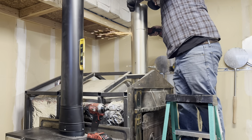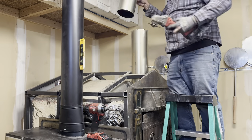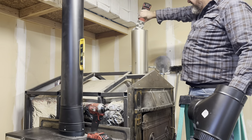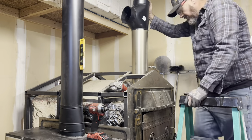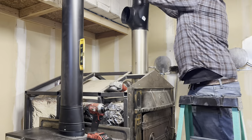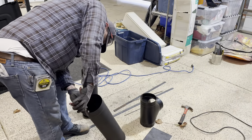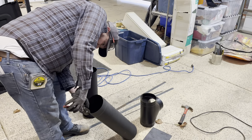You can see I'm cutting a piece of stainless off my pizza oven, and that's the same length as the T, so I'm just matching it up so that the pipe on top will fit properly. Here we're joining a section of pipe to the T.